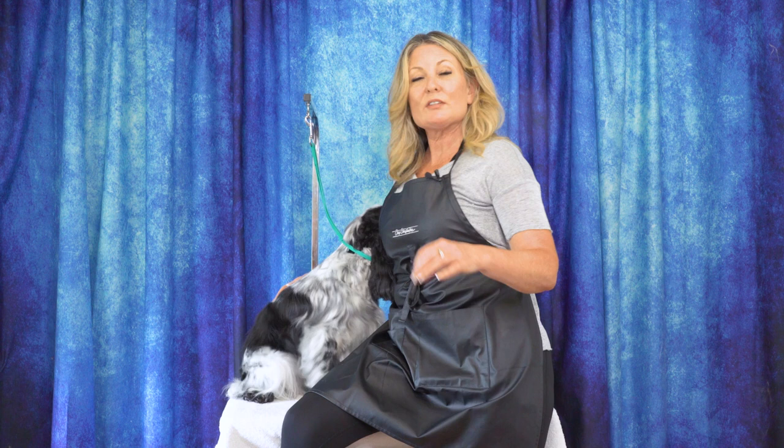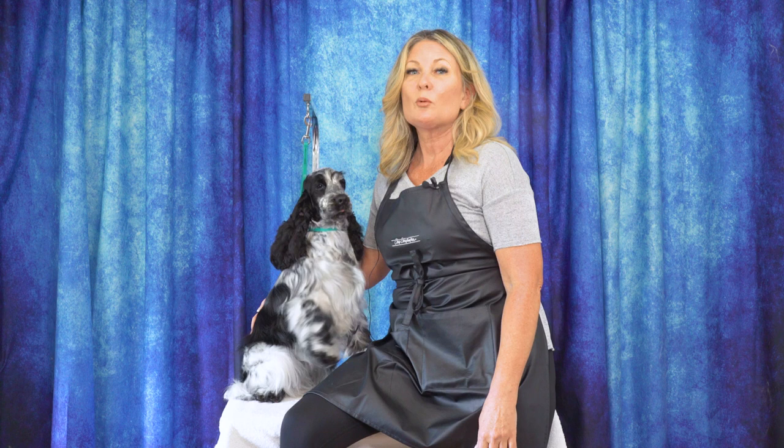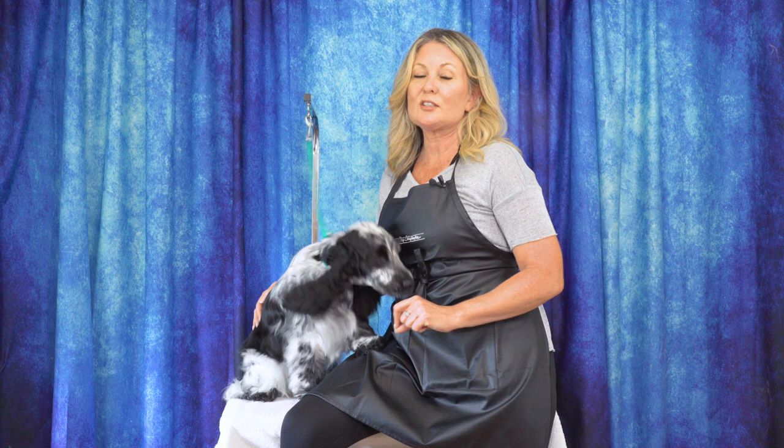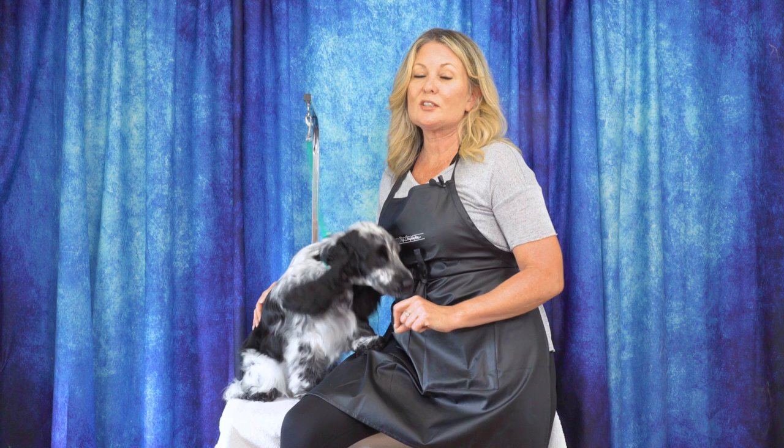I hope that helps. Thanks for watching today's video. Please leave us a comment below and let us know what you thought. If you have any ideas for future content, you can put them down there as well. Head over to leadingedgedogshowacademy.com where you can find our free, premium, and subscription content. Don't forget to like, subscribe, and turn on those notifications so you never miss another free video tutorial. That's it for today, thanks for watching.